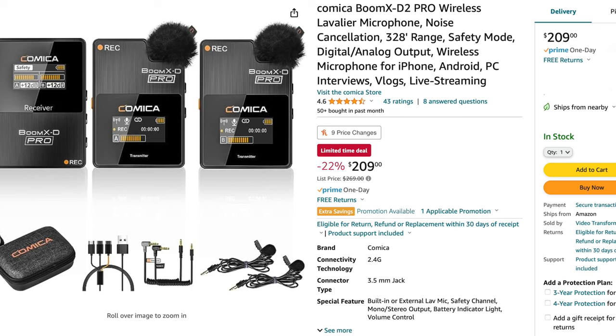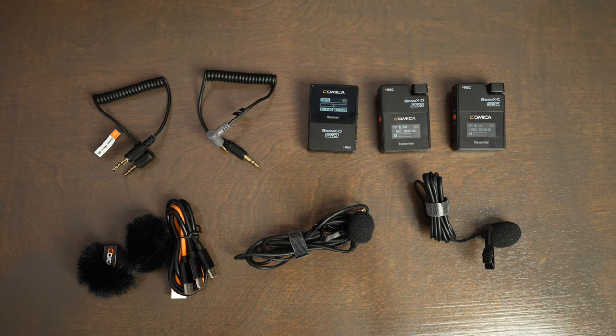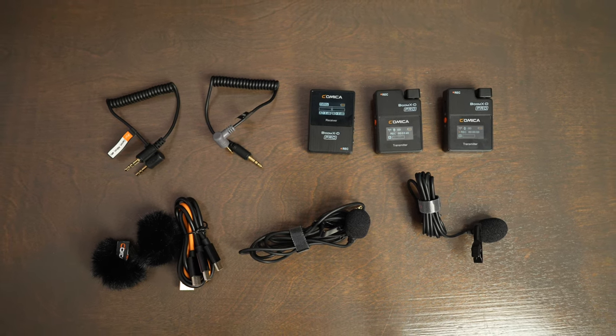This is a little simpler to use than some of the screw-on locking connectors I've seen other systems use. There are a couple of cons that come with this set, but it's super affordable — anywhere from $200 to $270, depending on if you can find them on sale. Honestly, I haven't found any sets that are this great of a value with all the different accessories and included lav mics.